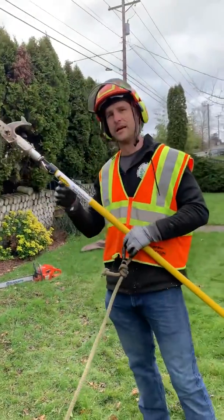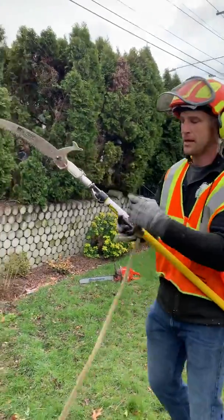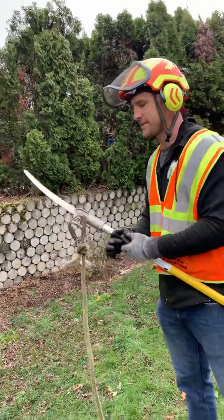This is Lee again with Oregon Arboriculture. We're using the MACS system again. This is something that happens all the time — I'm sure as an arborist you know about this, or even as a landscaper.